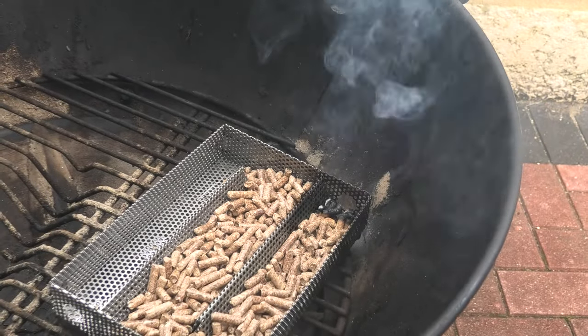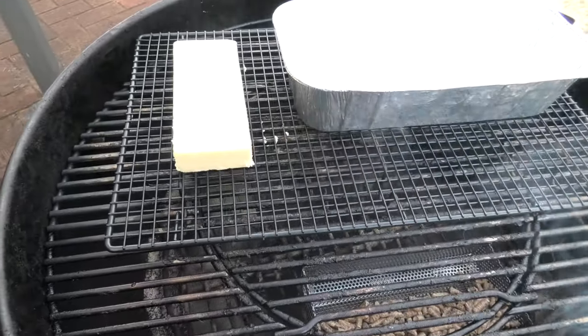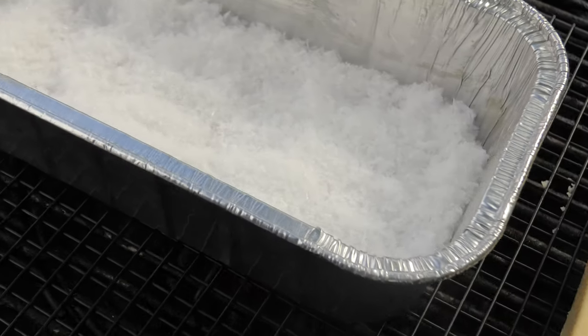When you blow it out, this is what you're left with. We're going to chuck our cheese and our salt on. Using a wire rack here so I don't get the cheese dirty. We're going to leave this on for approximately 3 hours.